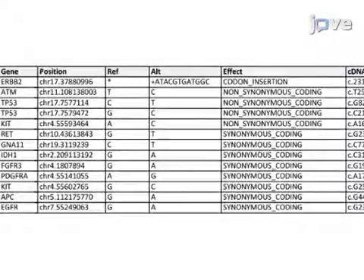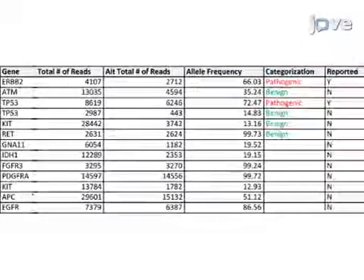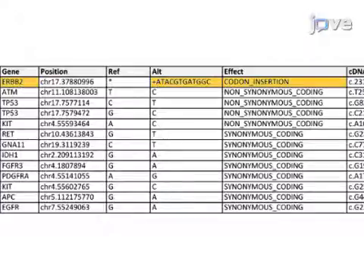This table lists all the exonic variants for Case 2. Two disease-associated mutations were detected: an in-frame insertion in exon 20 of ERBB2, and a missense mutation in TP53. HER2-NEU, or ERBB2, encodes a tyrosine kinase receptor. Activating HER2-NEU exon 20 insertions are observed in 2-4% of lung adenocarcinomas and account for the majority of HER2-NEU mutations observed in lung cancer. TP53 changes are also common in cancer.